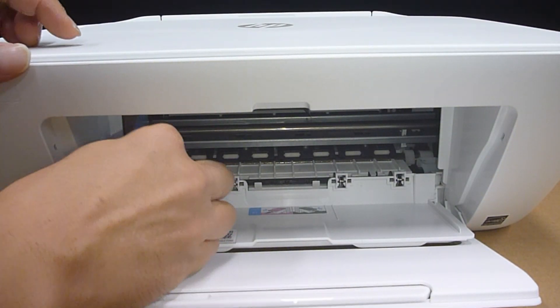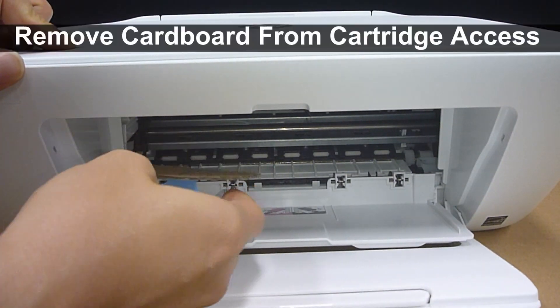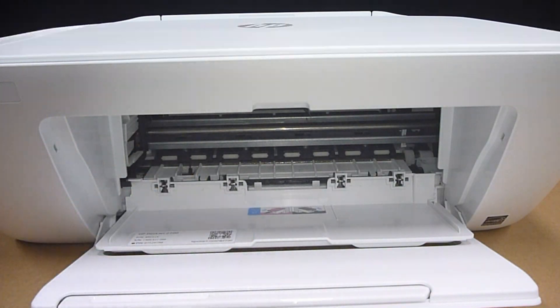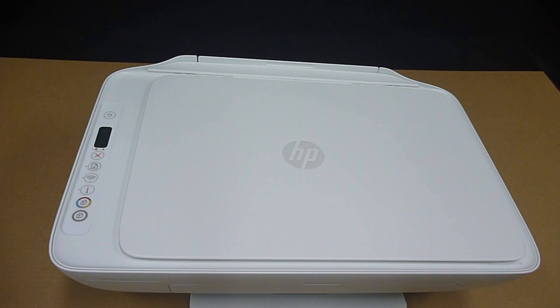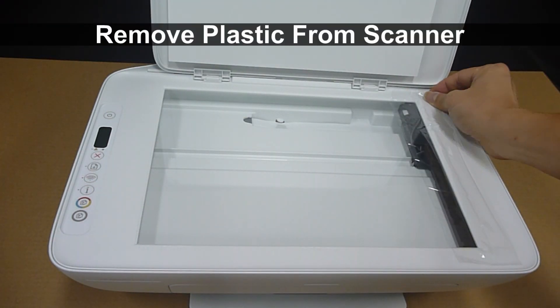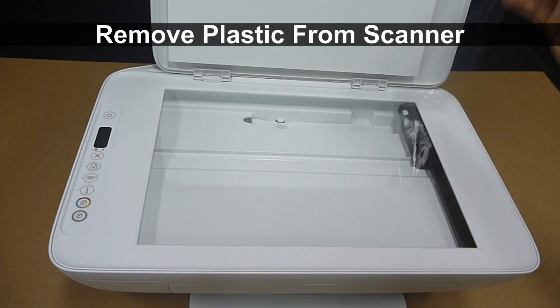Finally, this blue tape will open up the cartridge slot. You'll notice that there is a cardboard inside the cartridge slot area. After removing the piece of cardboard from the cartridge slot area, open the scanner lid and remove the plastic from the scanner.